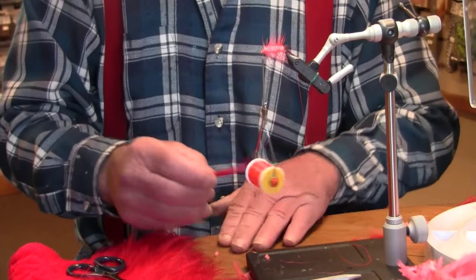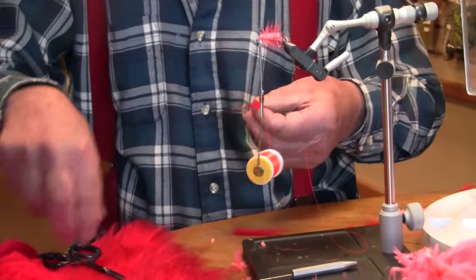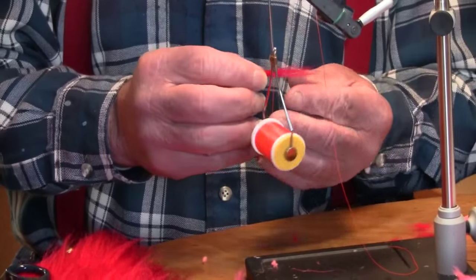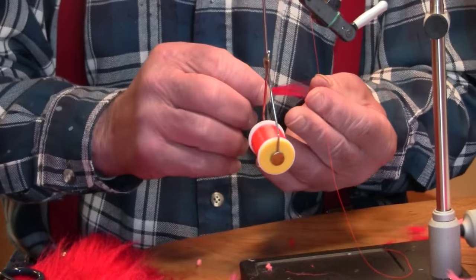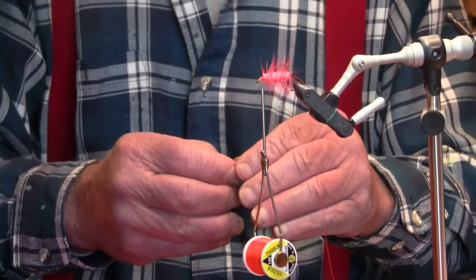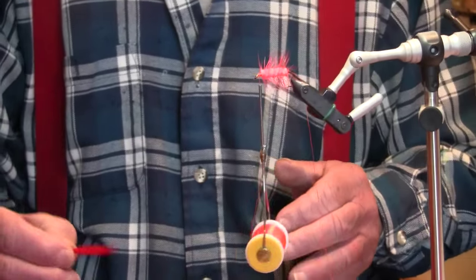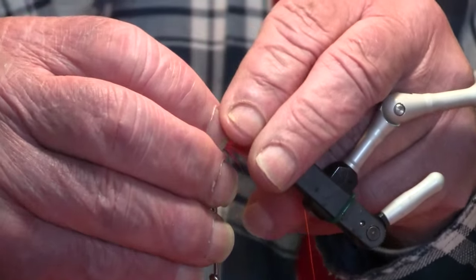Take your craft fur and kind of have to fiddle with it a little bit. You've got to comb out that under fur, get it out and straighten it up, try to even it up as much as possible, and get the right amount. After you've tied a few of these, the right amount comes pretty easy. That's just red craft fur. The reds nowadays are a little bit deeper red than the old ones, but the old red was a little lighter — I don't think it makes any difference whatsoever.